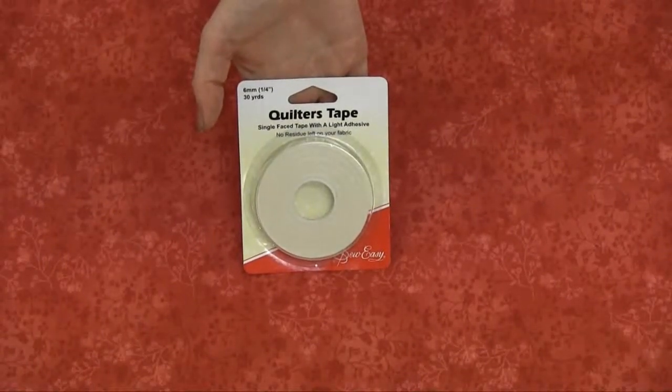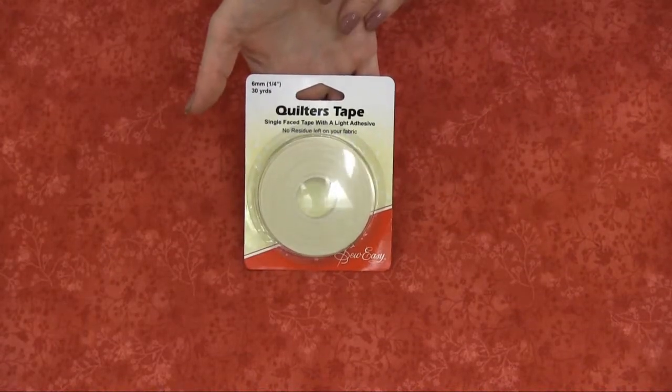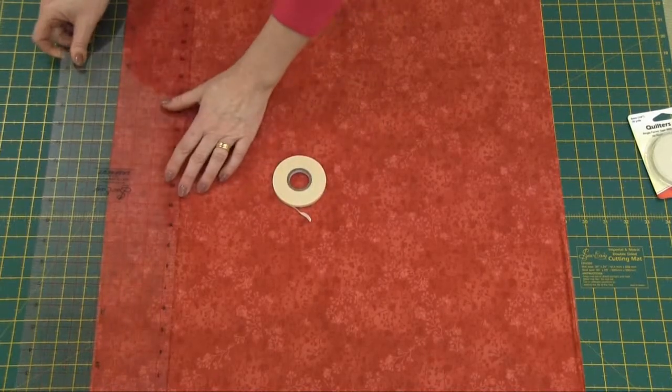So Easy's Quilters Tape is a single face tape with a light adhesive. There will be no residue of the glue left on your fabric once you have used the tape. It is used to mark quilting lines onto your quilt when you don't want to use a pencil or a fabric marker.